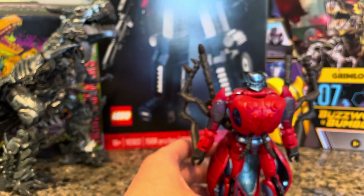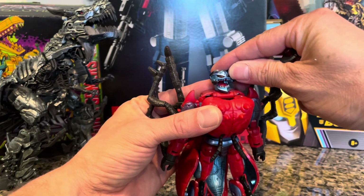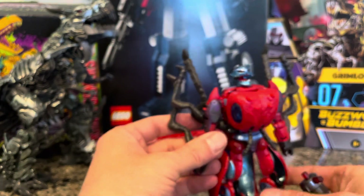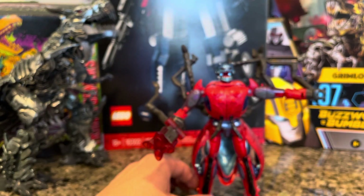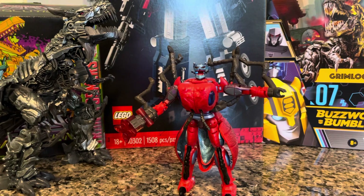I just recently within the last 24 hours found out that you can open the mouth — that is freaking awesome. Because you want to be able to — and by the way, without me realizing it, 10 out of 10 for standing up on its own rather easily right out of the box.